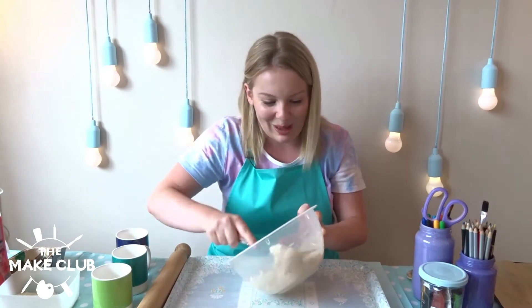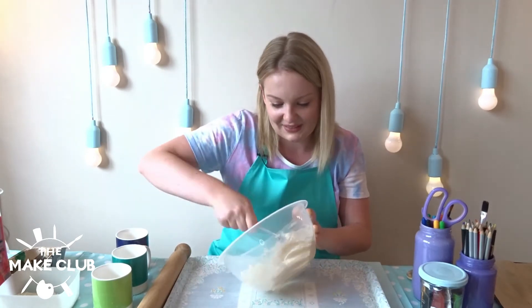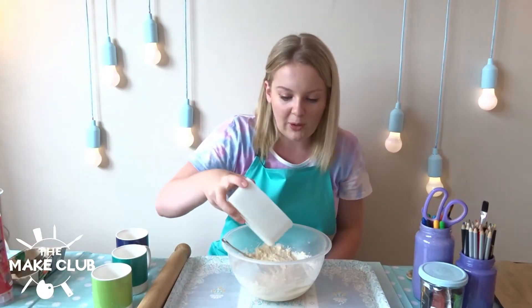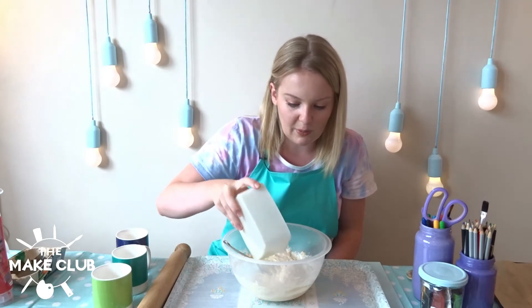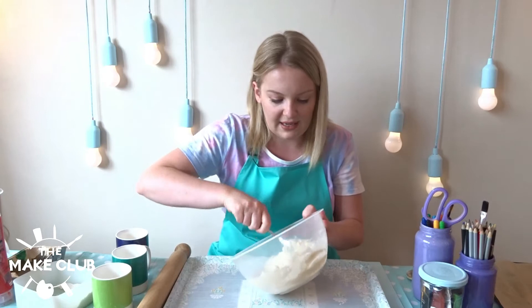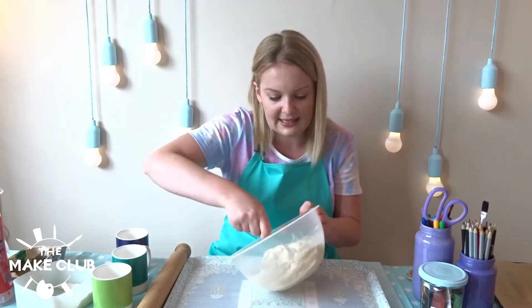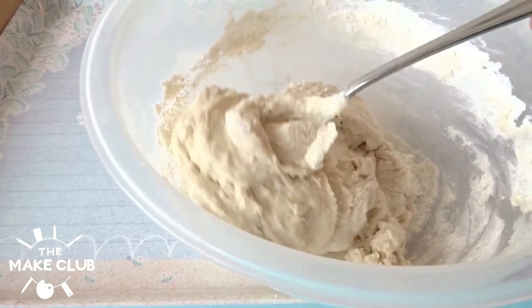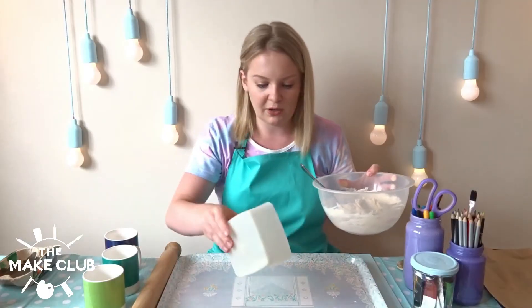This is hard work! I've got a little bit of additional flour here in a Tupperware pot, I'm just going to pour a bit extra in. Hopefully that will thicken it up and make it less sticky. I'm at a consistency that I'm happy with, so I'm going to pour the last of the flour onto my board.